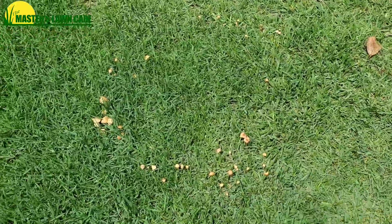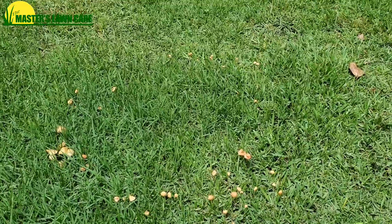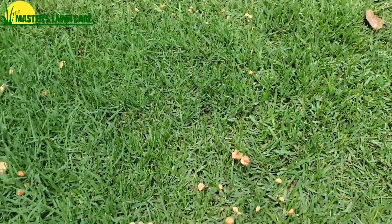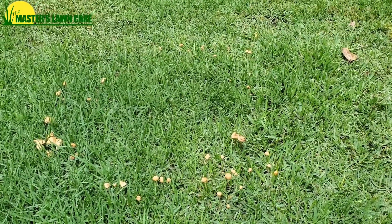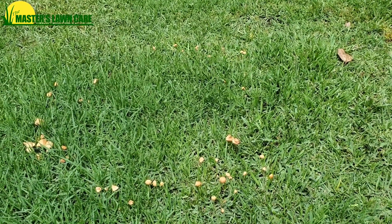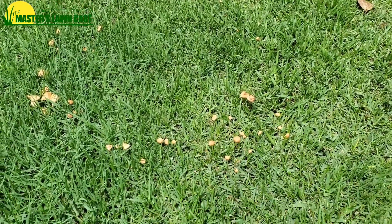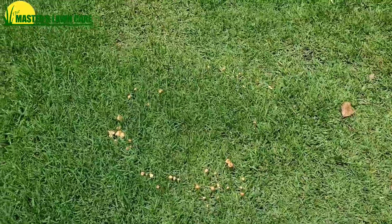So what would cause this? What causes this is a stump — probably years ago a tree was removed right here in the center — and as they ground that down, or maybe even didn't grind it down and covered it with soil and sodded over it, that wood is now decaying, sending off gases and emissions and fumes. As those fumes come up out of the soil as it decays, it is creating a fungal pattern in the yard.